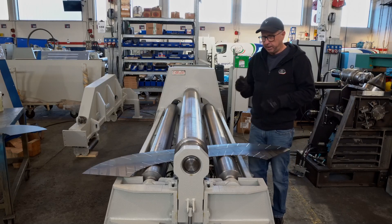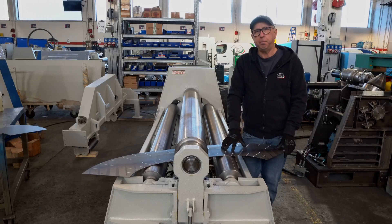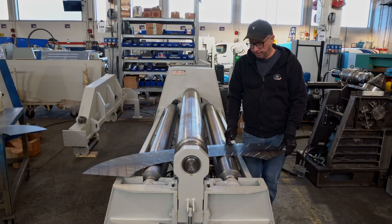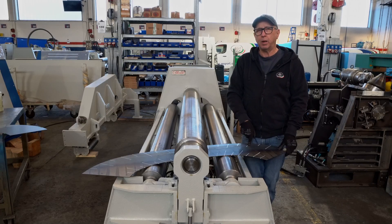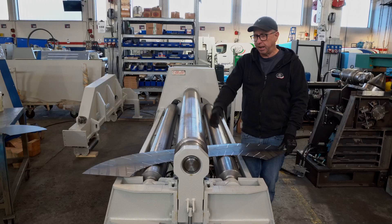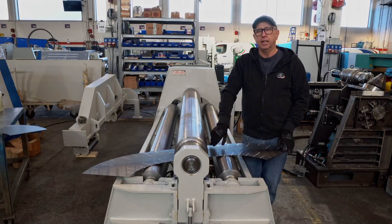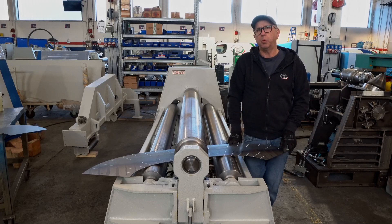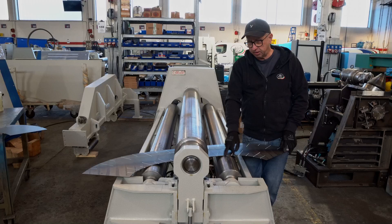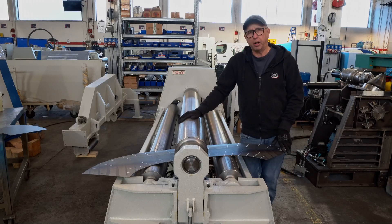Today we're going to try to do this eccentric cone. I've taken my cone and I've put layout lines on it. I've put 21 segments, I've put a center line on it, and then I divided the circumference of the two diameters by 21 and put marks, then I put lines across to connect those marks.